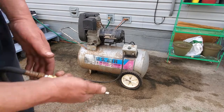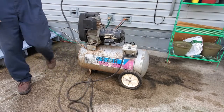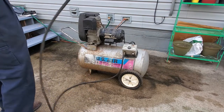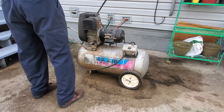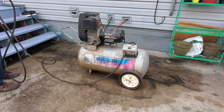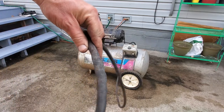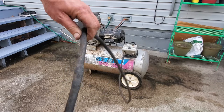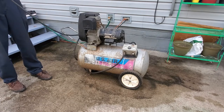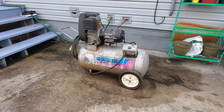It kind of turned itself on. That hose has a little bulge in it right there — that's the worst part of this hose. Usually doesn't take too long to charge back up.